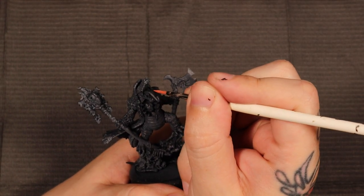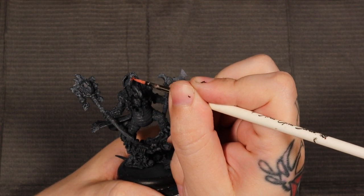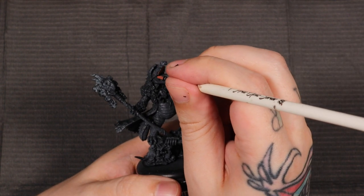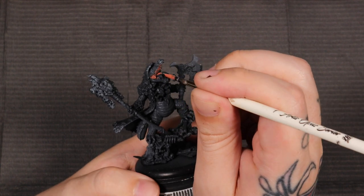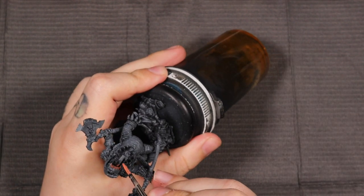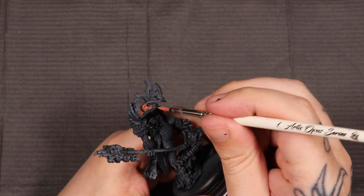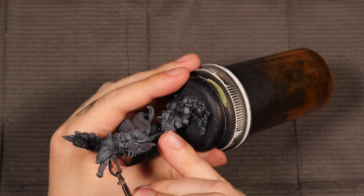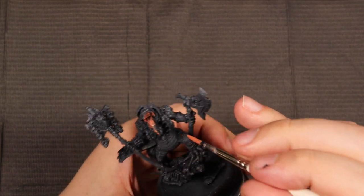I like to start with the deepest features of the model, and we're going to start with the inside of Barnabas's mouth. The color I'm applying right here is from Scale 75's Fantasy Line — this is Orcish Dermis. I'm just going to be running this color through here. When I think about the mouths of alligators — now he's an alligator, I don't think there are any crocodiles in the Iron Kingdoms.